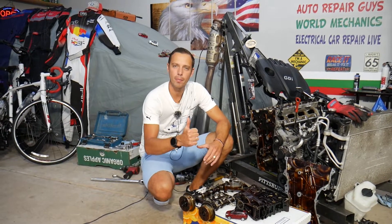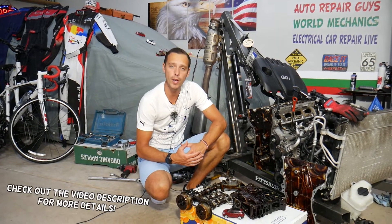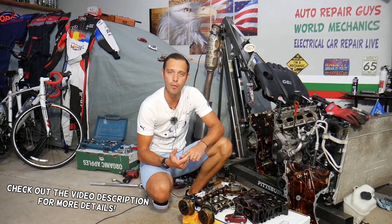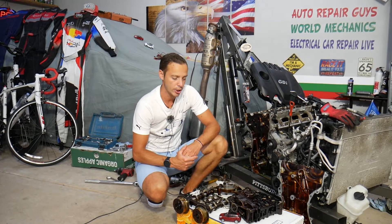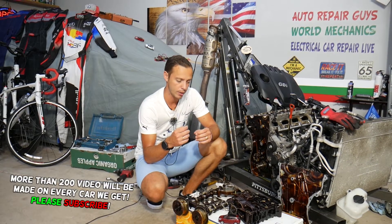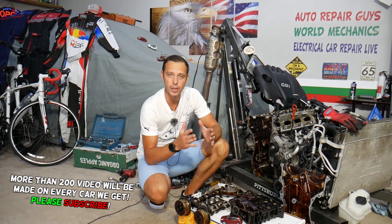Hey guys, welcome back to Electrical Car Repair Life. Thank you for watching and subscribing to the channel. Today's video will be super helpful to any of you having a Hyundai Tucson — it could be any generation, any year, any engine. If you have one of those and you have a check engine light on with code P0524, which relates to no oil pressure, stay with us — we'll explain what most likely causes that.